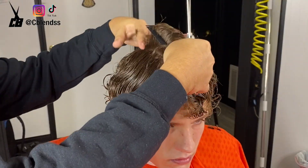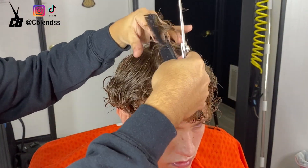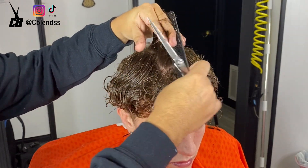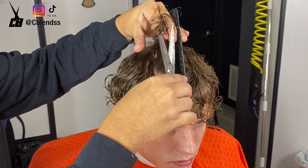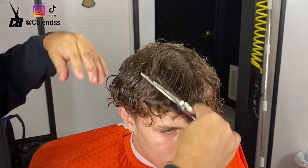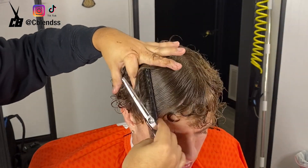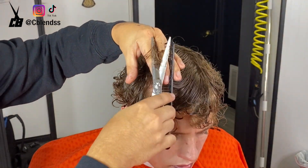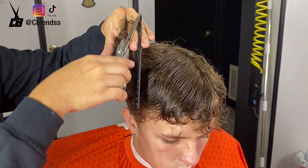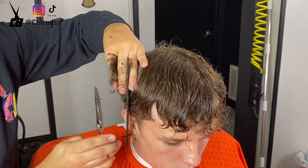As y'all can see, if y'all are still struggling with scissor work, I recommend just getting a mannequin and just cutting, learning different types of haircuts through long hair. It took me a while to get an understanding of what I'm doing, and until this day I'm still learning. So all the beginners out there, just trust the process, make sure y'all are enjoying it, and don't overthink anything.